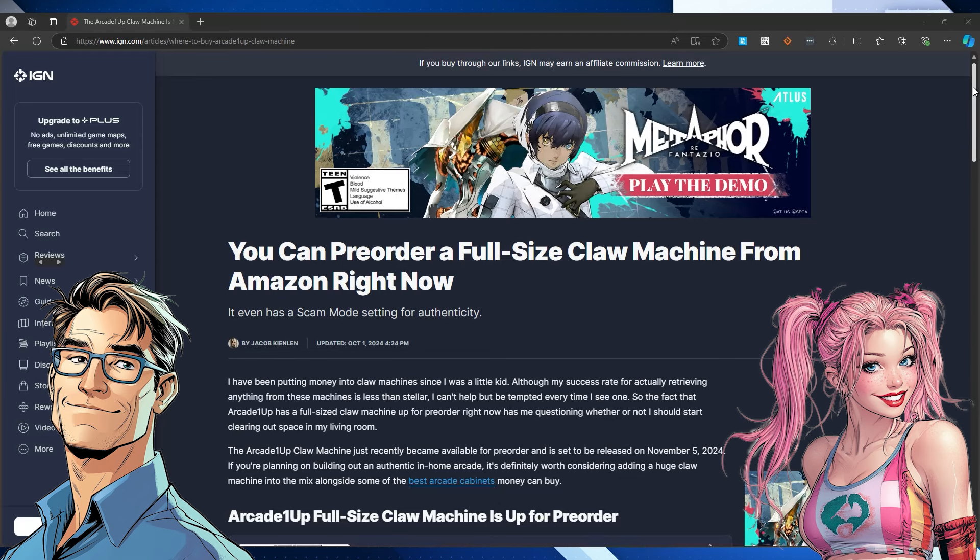You know those claw machines you see at arcades? The ones that always seem like they have to get you, and you just end up walking away with nothing — empty pockets and dashed dreams. But what if you could have that same experience at home? Not just a mini version — full size, with the lights and the whole thing. You actually might be able to.